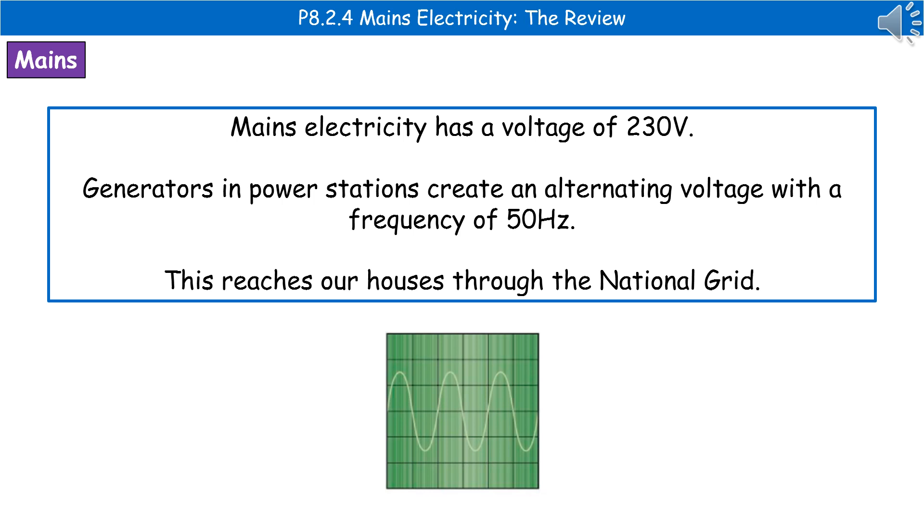Welcome to our review on mains electricity. Hopefully we know that mains electricity in the UK has a voltage of 230 volts.